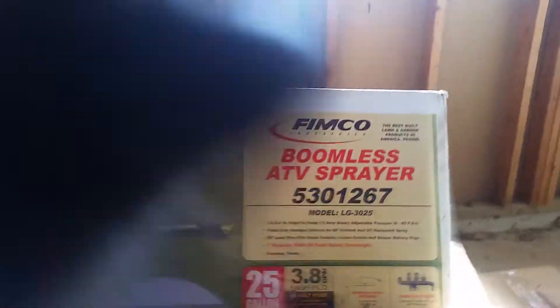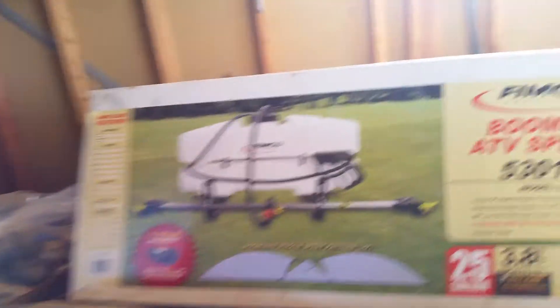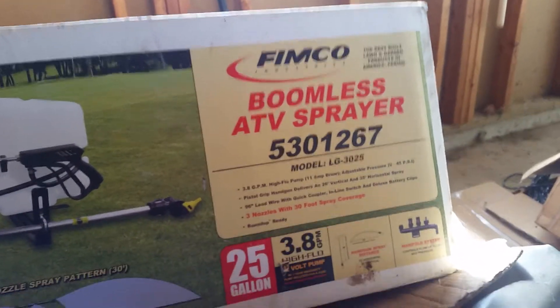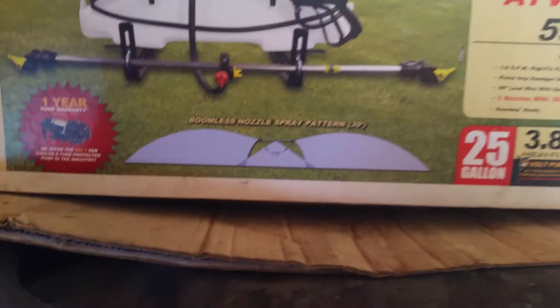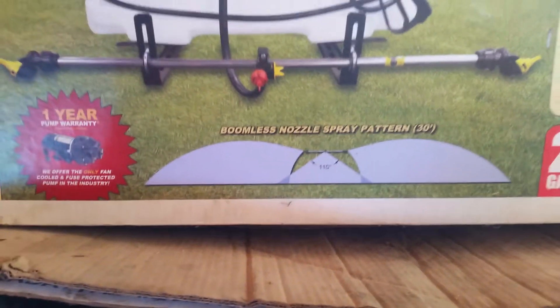People asked about our sprayer. It's a Fimco boomless ATB sprayer — that's the model number — and it has a 30-foot spray pattern.